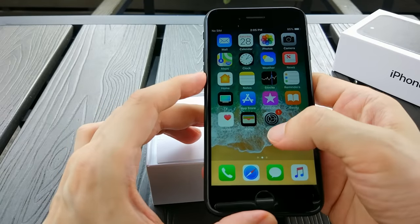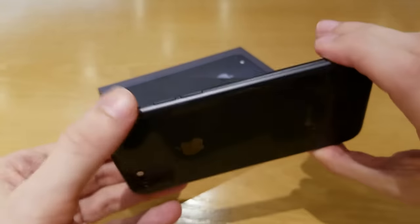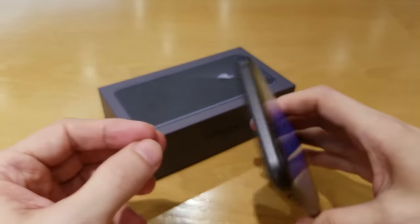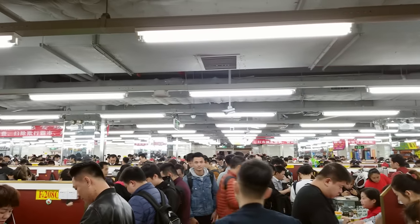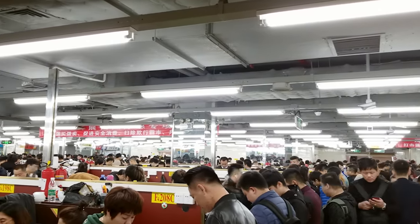Last year I made iPhone 7 and iPhone 8 from parts. It's only natural to begin the new year with something fresh — the long requested video for iPhone X. Those who are new to my channel, you can check the description for the location of these markets.